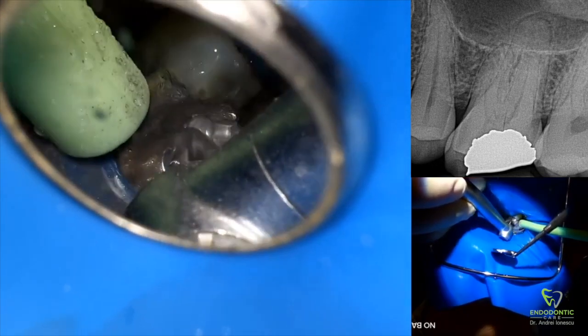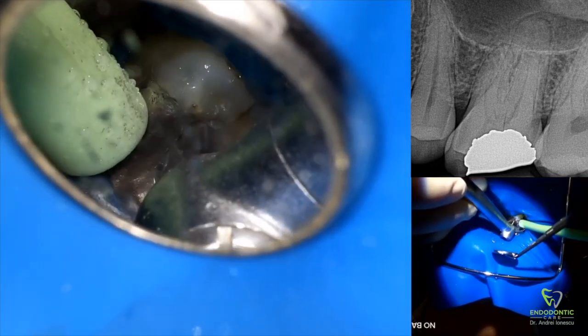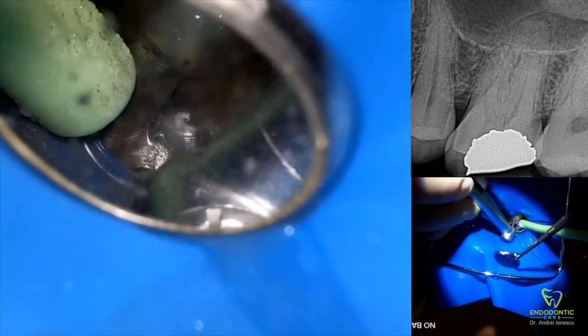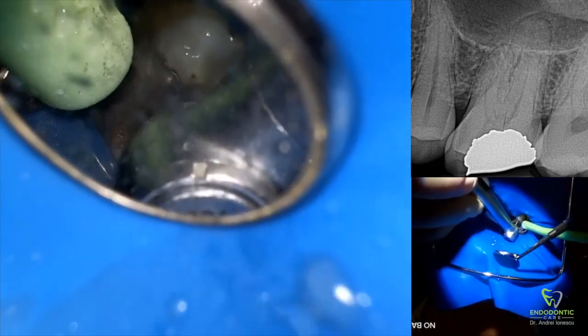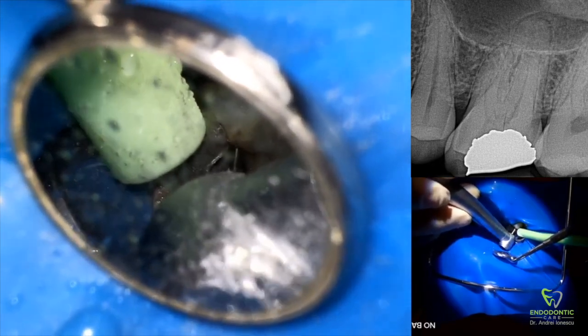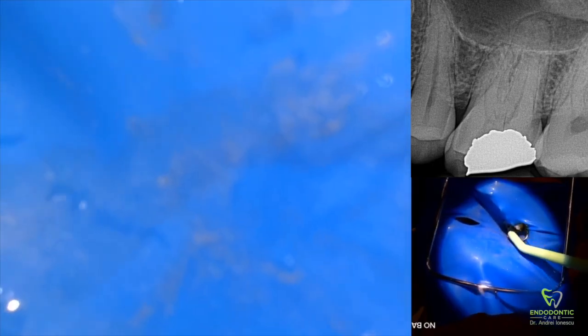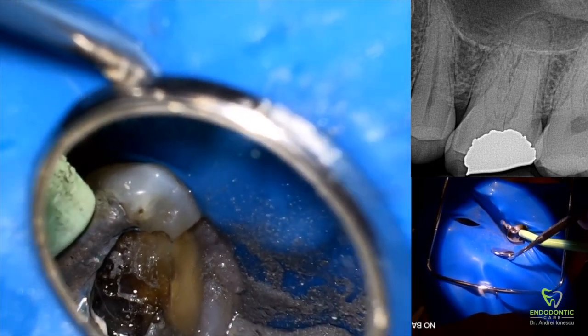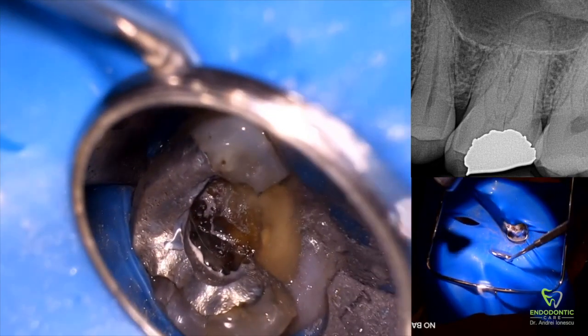The first step is to make your access preparation. Right now I'm removing as much amalgam as necessary — I want to cut back a lot of the amalgam so that I can allow light to come in and see what's happening, and then remove as little pericervical dentin as possible. Once I start making my access into the tooth, I don't want to have to touch the amalgam again. I don't want little flecks and bits of amalgam falling into the pulp chamber and into the canals.